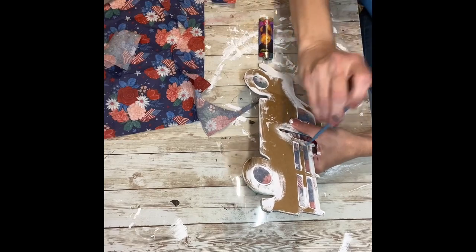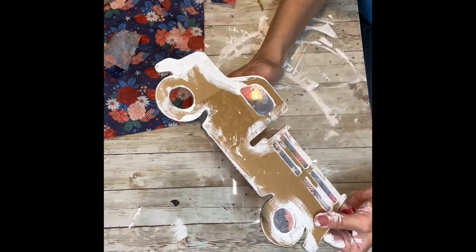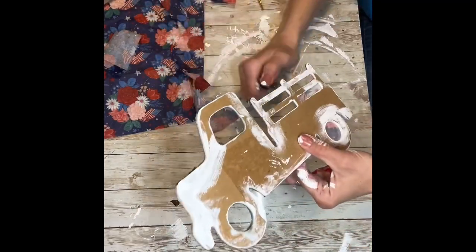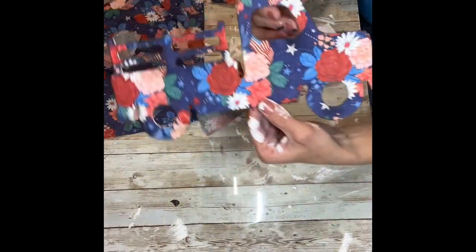I'm going to poke some holes in the tires, in the window, and in the back of the bed of the truck to get the insides of those. And there you go — look how easy that was. So much easier than sanding.